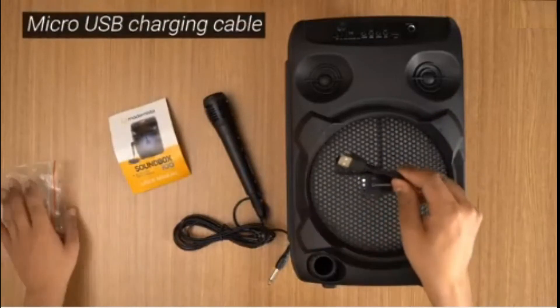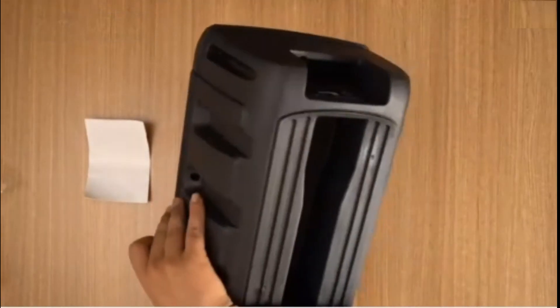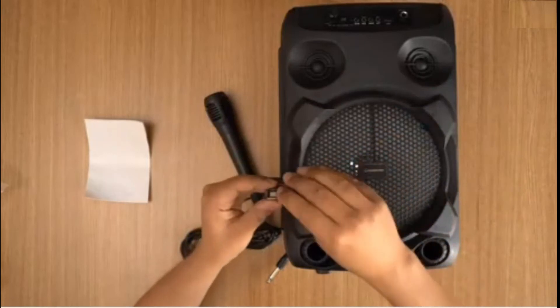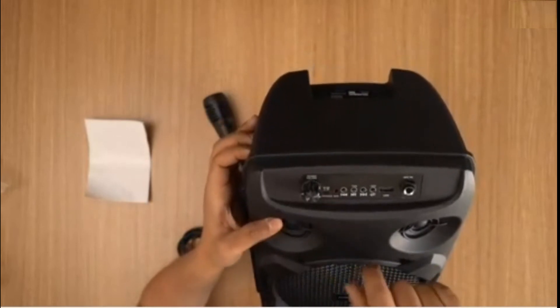What else do you get? You get a charging cable. It doesn't have any additional external power — there's a battery inside, so you need to charge this before use. This is the micro USB charging cable provided. The charging slot is right there and it says 5V DC charge.